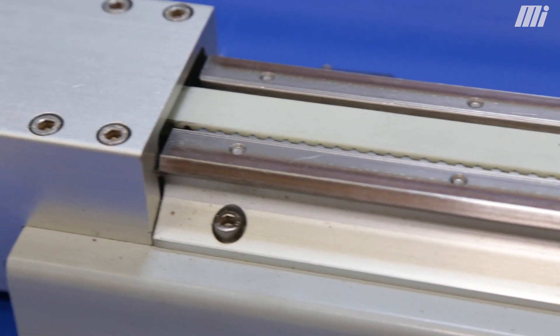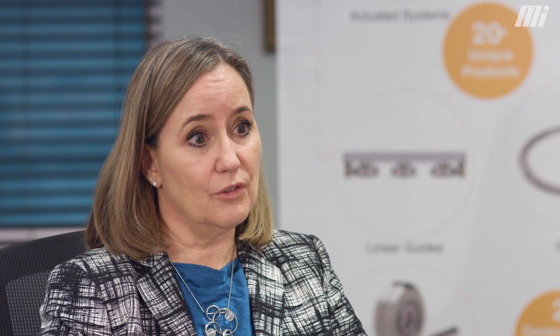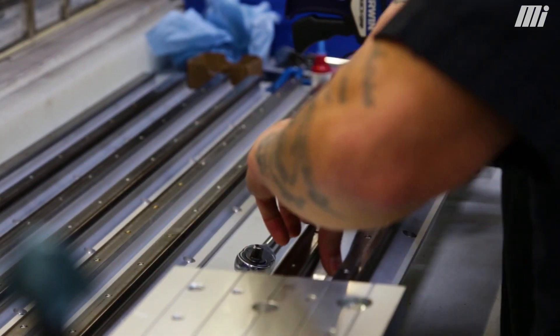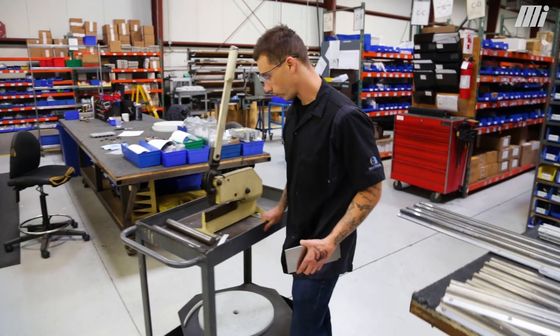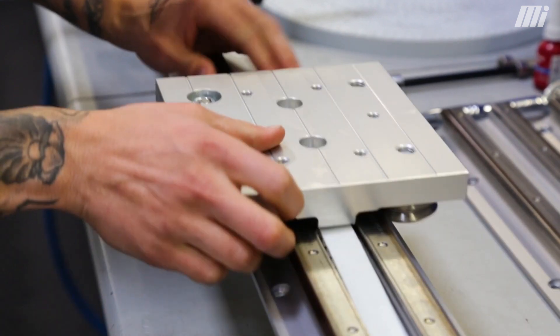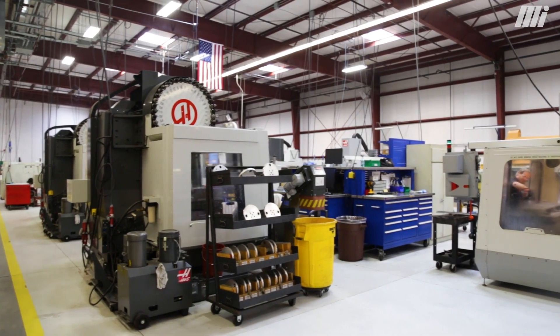We make more than just the components. We have the linear guides, actuated systems, up to full machinery and XYZ gantries. When you look at our products, really what our niche is, it's around harsh and extreme environments. We have been in extreme environments like space and the Hubble telescope, to being out in a really harsh environment like landmine detection.